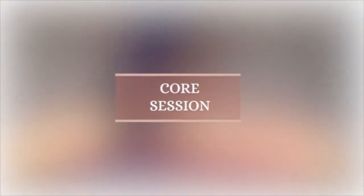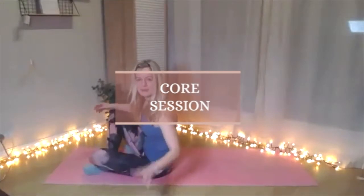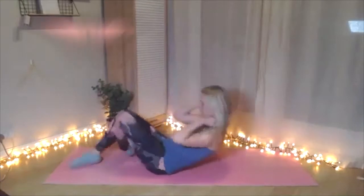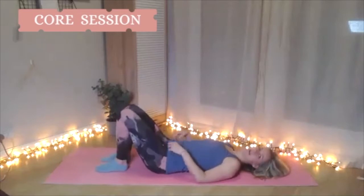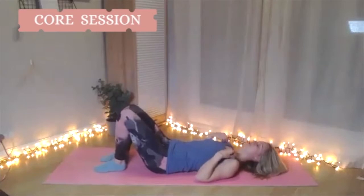A couple of warm-up exercises that are going to be useful for some of the exercises we go through. It won't add any time particularly, but I just want a couple of things you can do at the beginning, particularly at this time of the morning as we're getting into more rigorous routines.